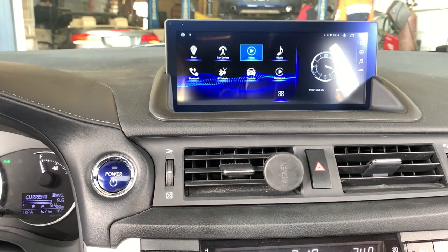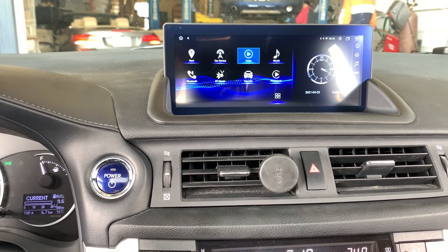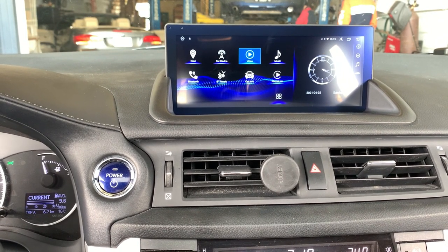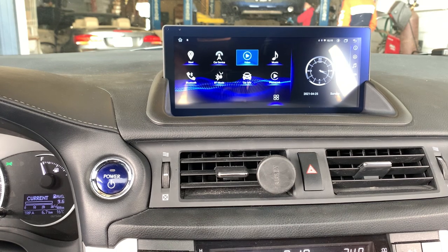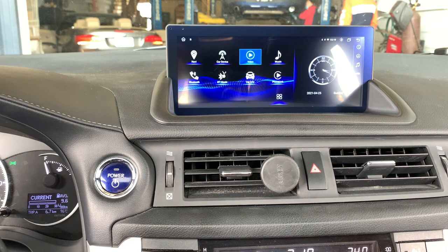Let's talk about some of the hardware specifications of the system first. This system comes with 4GB RAM and 64GB storage memory. It also comes with the newest Android 10.0. It also comes with built-in Apple CarPlay and Android Auto as well. The screen resolution is 1920x720.